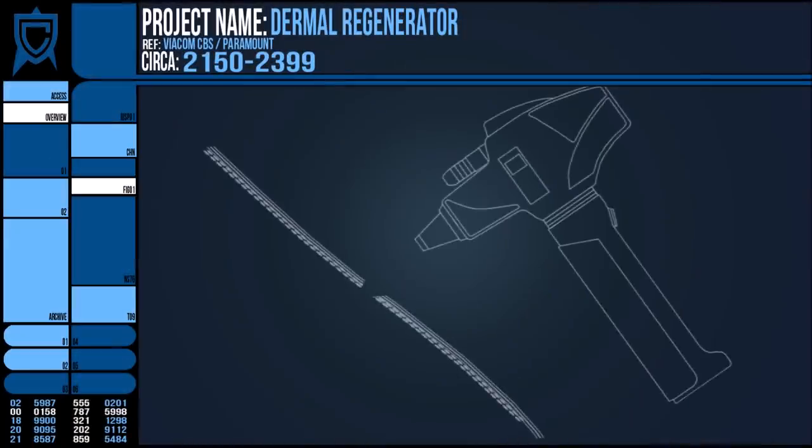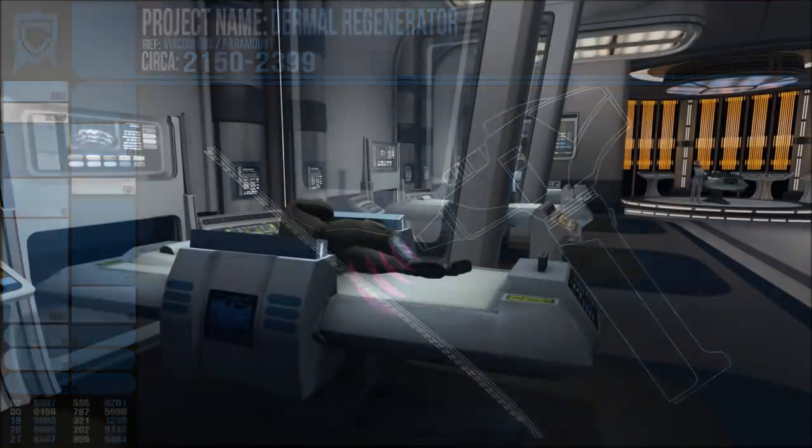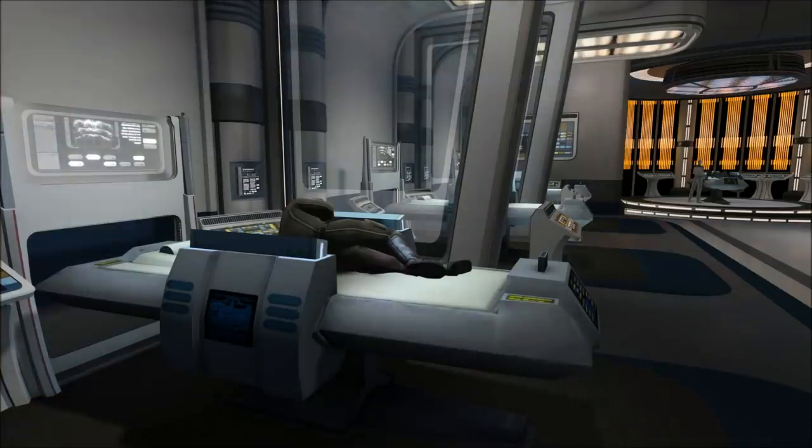Basically, the device emits a beneficial radiation that accelerates the healing process of skin cells. This healing effect could also be used to regenerate scar tissue and remove cosmetic blemishes, but all its abilities were focused around the outer layers of the body. It was therefore not an ideal tool for lacerations that went too deep. However, it excelled at healing up to second degree burns and grazes, and can also be used to heal deeper bruising in a limited capacity.